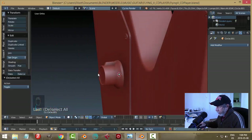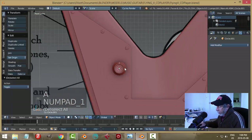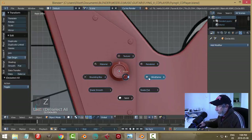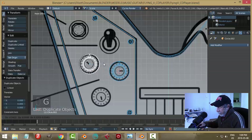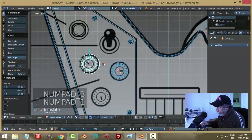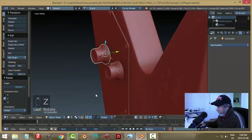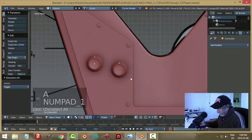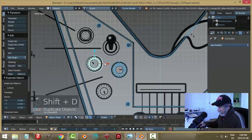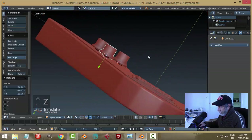Apply the bevel and join it to the knob. It's in the upward position. In wireframe view, Shift+D to copy it and rotate in Y. Duplicate it again and bring it down. Now we have all three knobs.